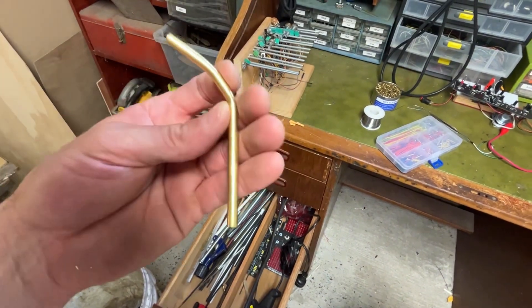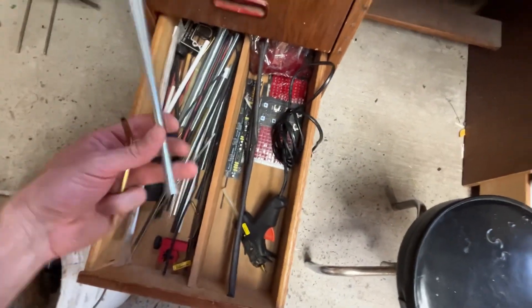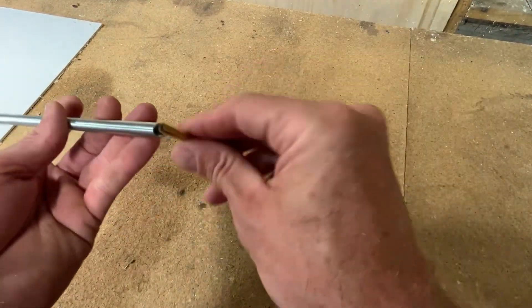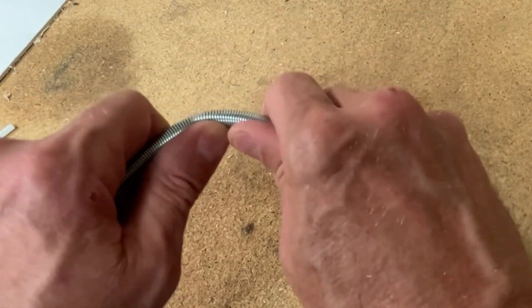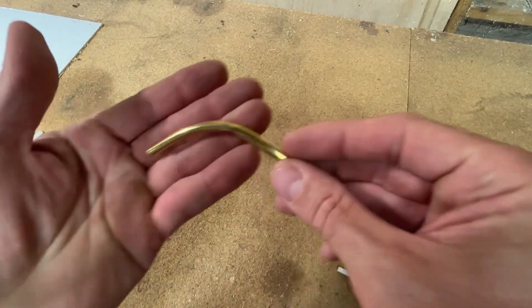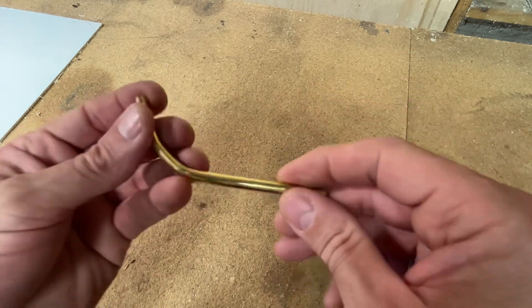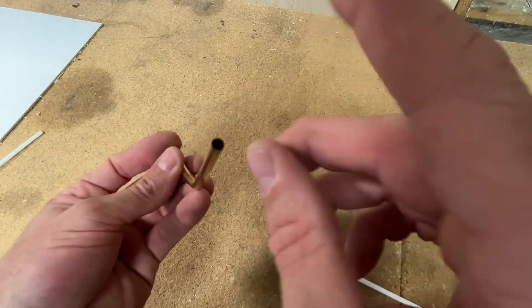That's my first try at making a U-shaped brass tube. What I did was use these springs that I bought online, thinking they would do the job - you thread the tube through there and then slowly bend it. Obviously it doesn't work that well. I found you need to heat the metal up, but I didn't want to do that because I didn't want to discolor the brass at all. So I came up with another method - I went online and found the sand method.